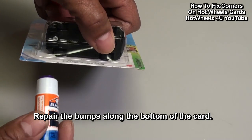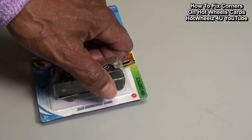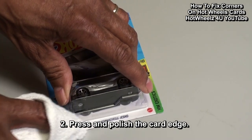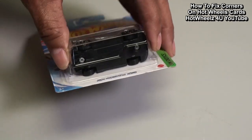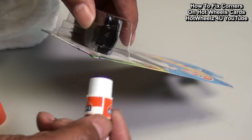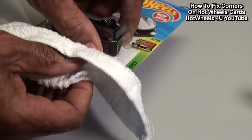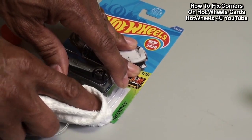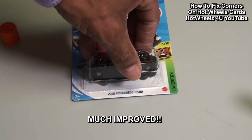Now let's get rid of the bumps along the bottom of the card. Apply glue as needed, wipe off the excess, press and polish the card edge. The card now looks great.